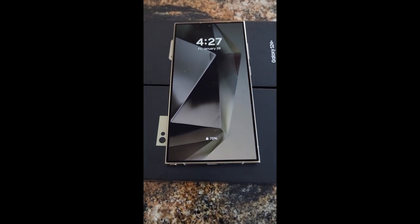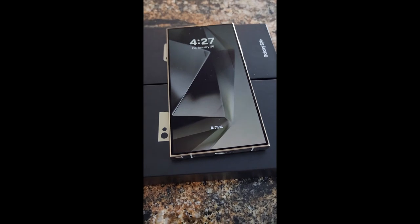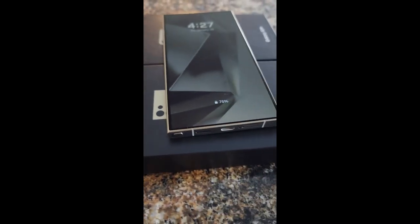Hey guys, this is Mike with Brief Reviews again. Spent the day with the S24 Ultra and would like to say that I highly recommend it.